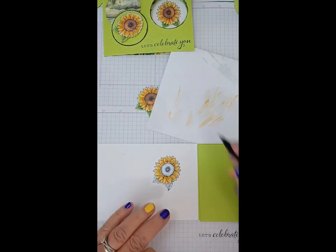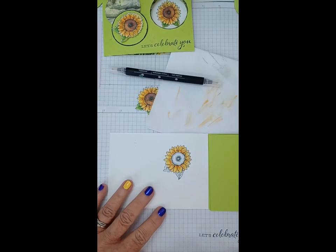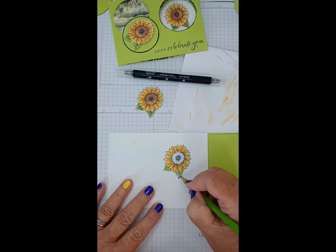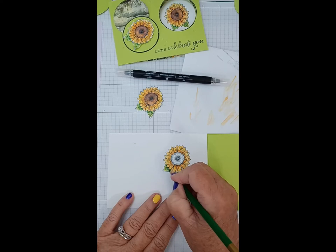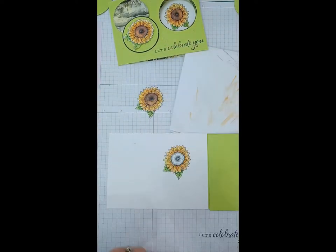Okay, one more there. Now we're going to do the same thing with the leaves — use a limey green first over the whole leaf. The more pencil you put on, the darker your colors are going to be. Then a darker green where the leaf is behind the flower, and just run up the center of the leaf — where the petals would hit the leaf it would be darker. Again with my blender.